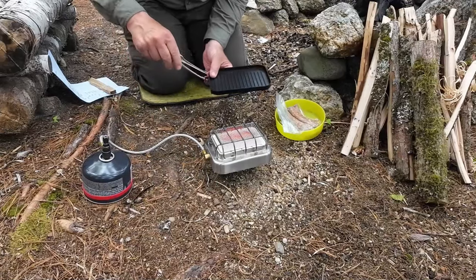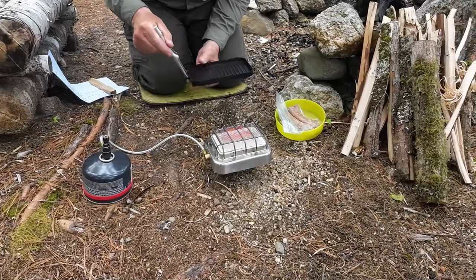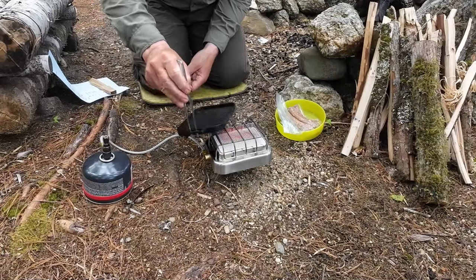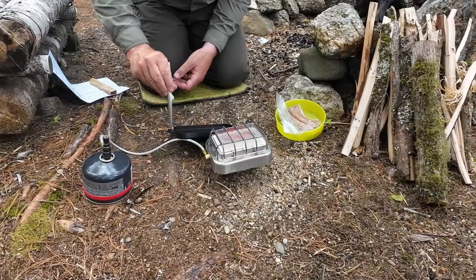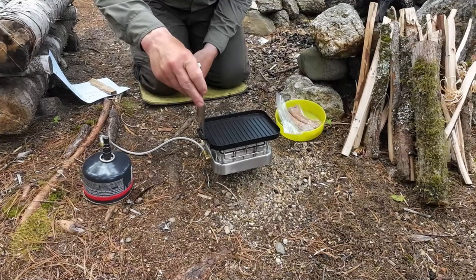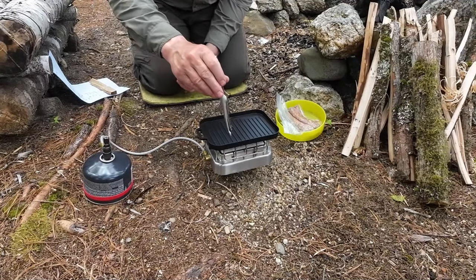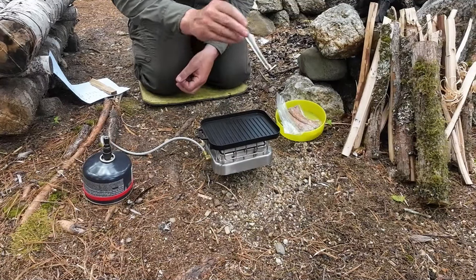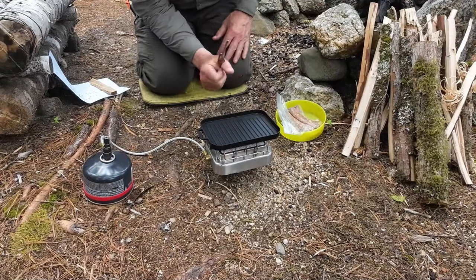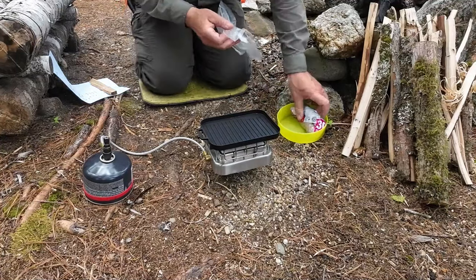Let me show you how placing the grill works. You take the tongs and insert them through the handle on the end, then find the lock-on place for it. With a little bit of finesse — there we go, that's better. Now it's locked in place. It has a little bit of movement but it's not going to fall off the stove because of those notches on the bottom. That's going to heat up very quickly.